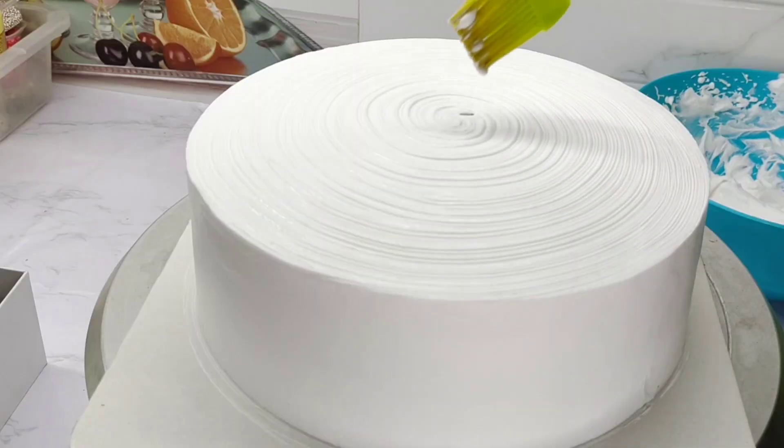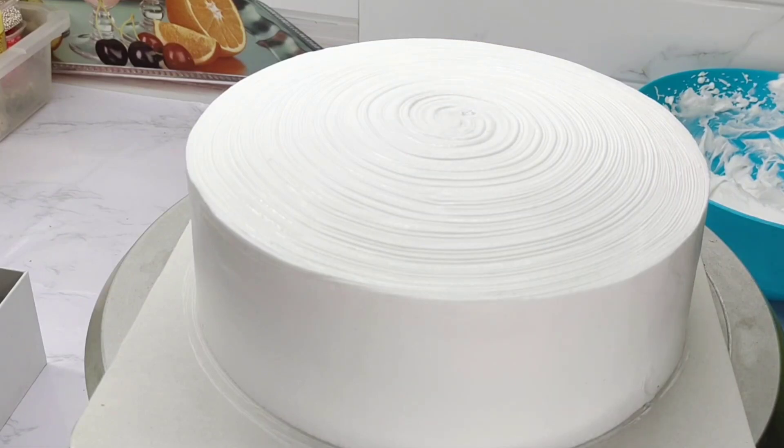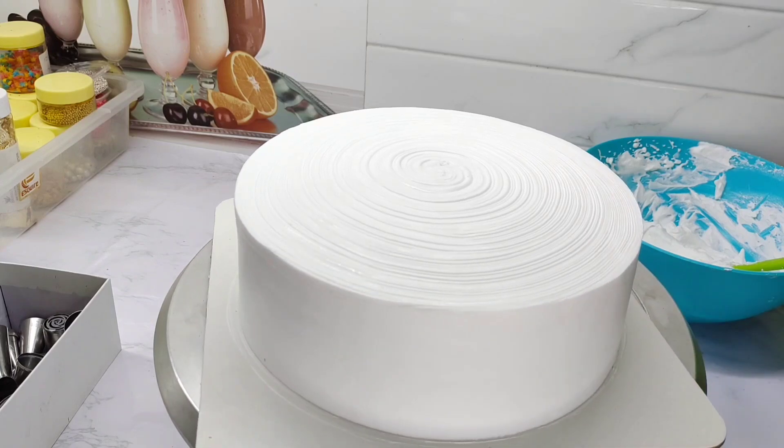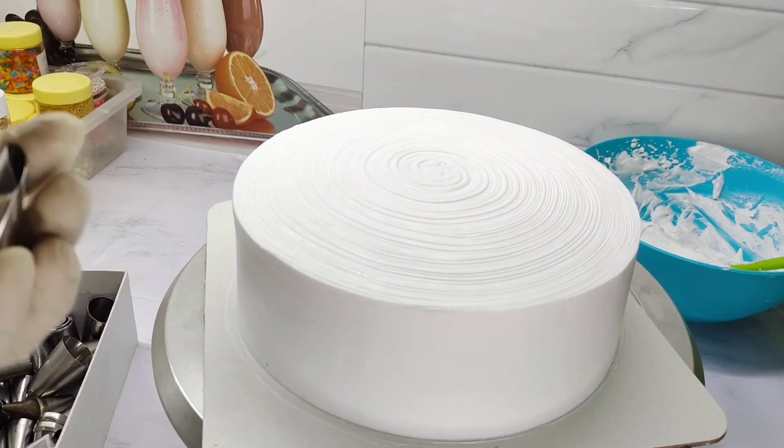Let us pipe the cake on top. A few flowers are going to decorate the cake. We also have the cake on top. We have to make a couple of flowers on top. This is a rose petal nozzle.